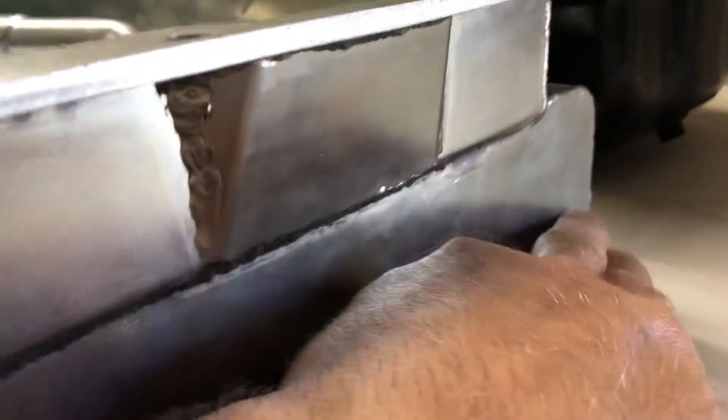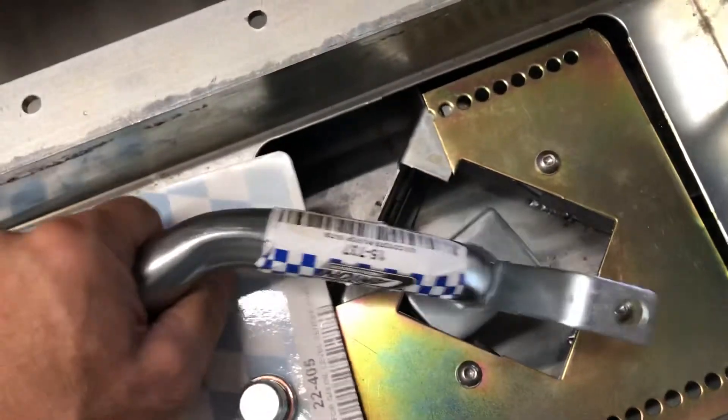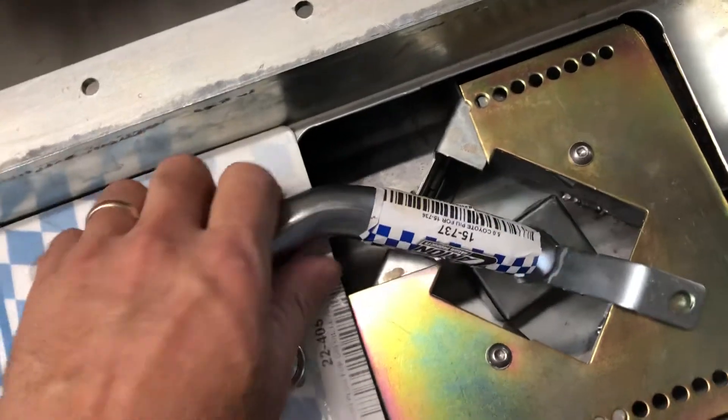You have here the oil level sensor — we provide a plug for that. It has the oil drain plug back here, and inside it has four trap doors and extra baffling. You'll also need the matching pickup to go with this oil pan.